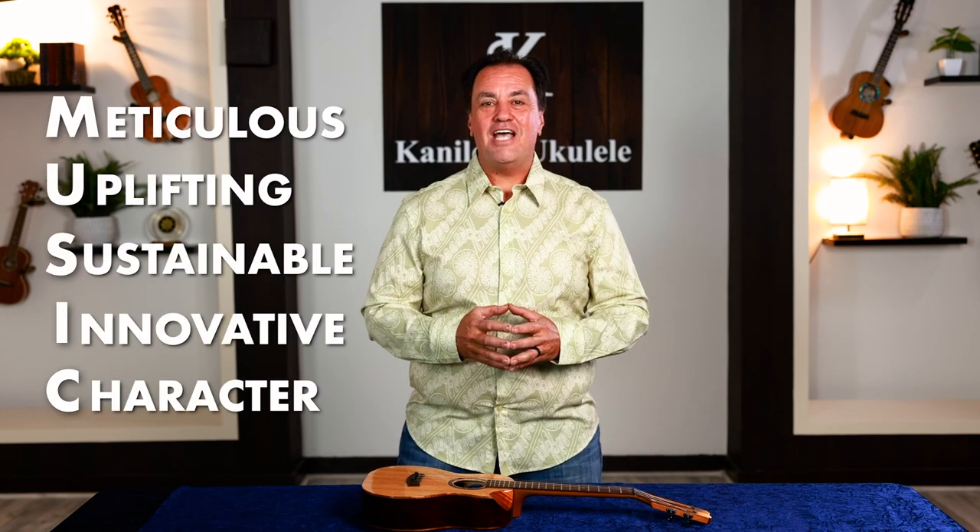Aloha nui kako. Joe Souza here standing in our sound studio at our Kanilea showroom, here to share about our innovations and the comfort that they bring. Innovation is really at the heartbeat of Kanilea ukulele and in fact it's part of our values — the 'I' in music stands for innovation. Today we're going to learn so much about Kanilea ukulele and our innovations on the breakdown.